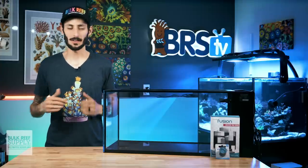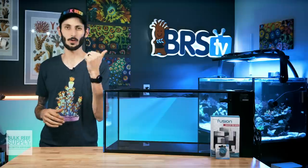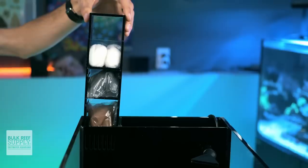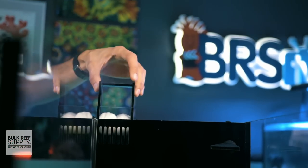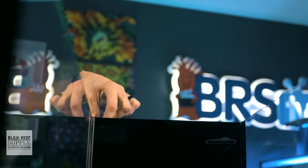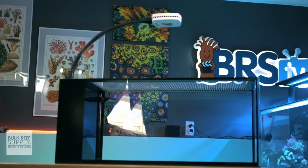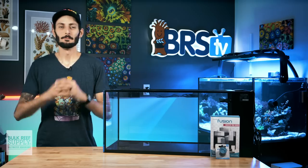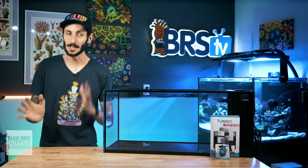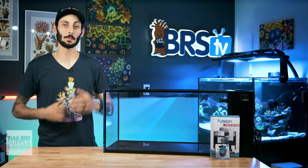So onto the big question: what else will you need for these tanks to get them ready for your sand, rock, fish, and corals? With the basics already covered, you'll only need to choose which heater, flow pump or pumps, and lighting you'll want for your reef. Of course, most reefers will also opt to put an auto top off on a tank of this size to keep things a little more hands-free. Here are some great options to fit these Nuvo Peninsula tanks.